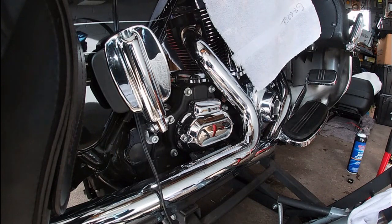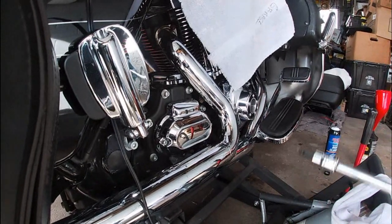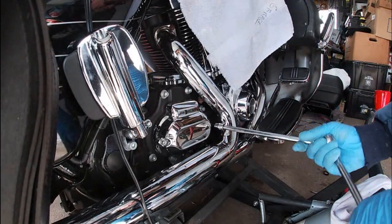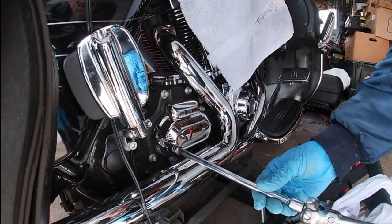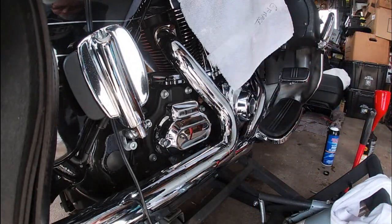Alright, we're back. Today's video we're going to be flushing the hydraulic clutch system. First thing we're going to do — this is for the '14 to '16 — you have to remove these two allen heads first. They are three-sixteenths allen heads, so we'll get those out so we can get to the hydraulic actuator.